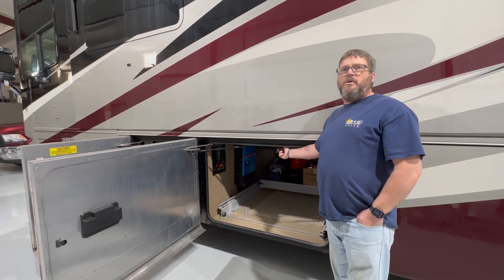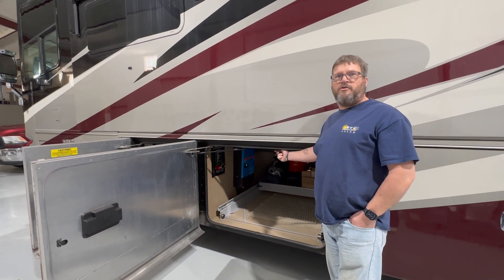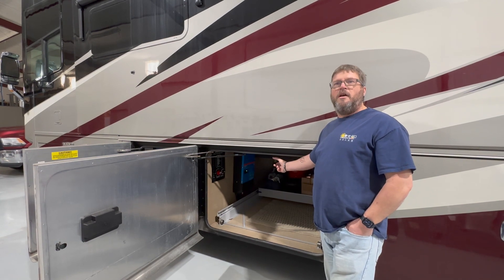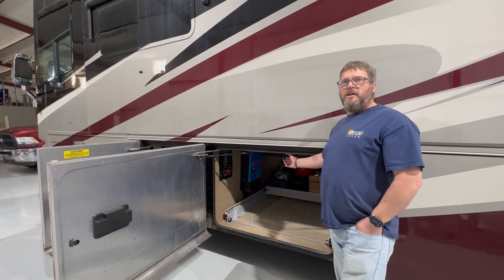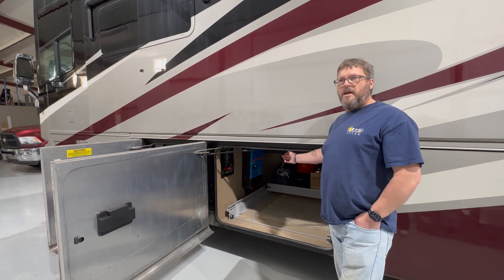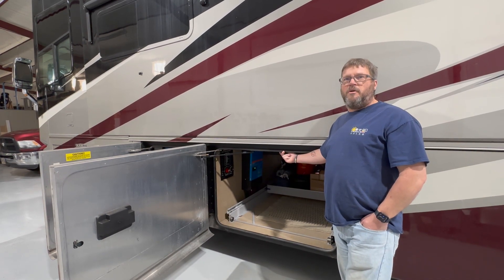What we ended up having to do was run an AC wire from the location of the stock automatic transfer switch in the rear all the way up to the front to go into the inverter, and then back to the transfer switch, so that the inverter receives power as soon as it comes in from either the generator or the shore power connection. Power then feeds from the inverter directly to the main circuit breaker panel.